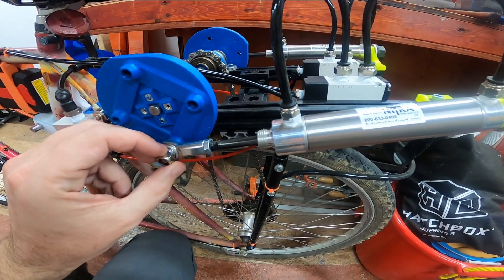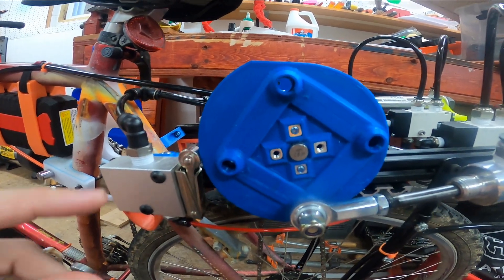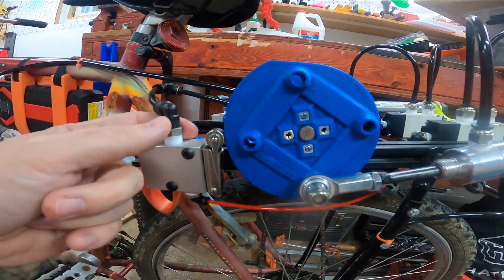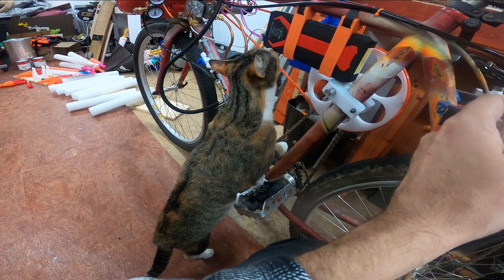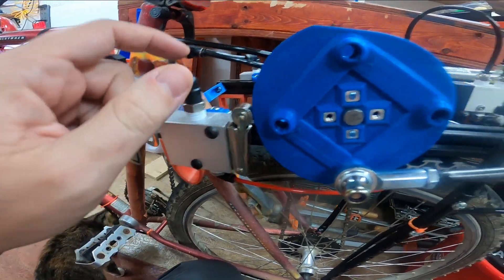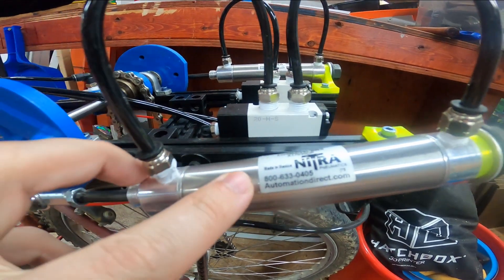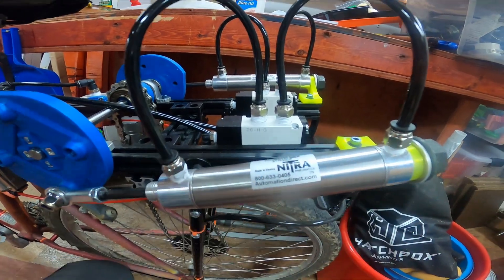This is a pushing and pulling piston running off of a cam here. This valve controls — hello Nettie, please don't knock the bike over — this valve controls which side of the cylinder is pressurized and which side is exhausting.